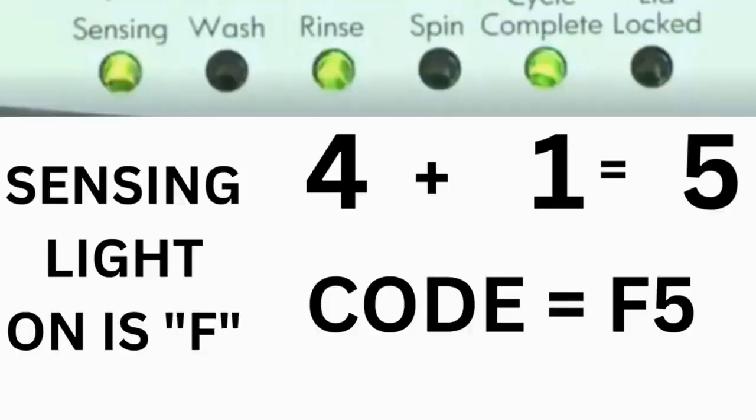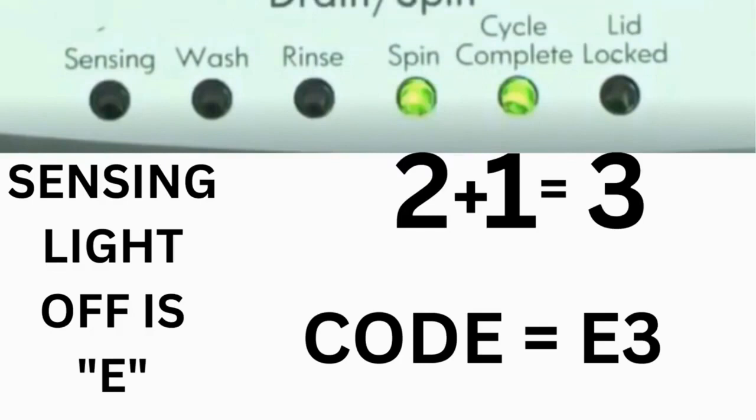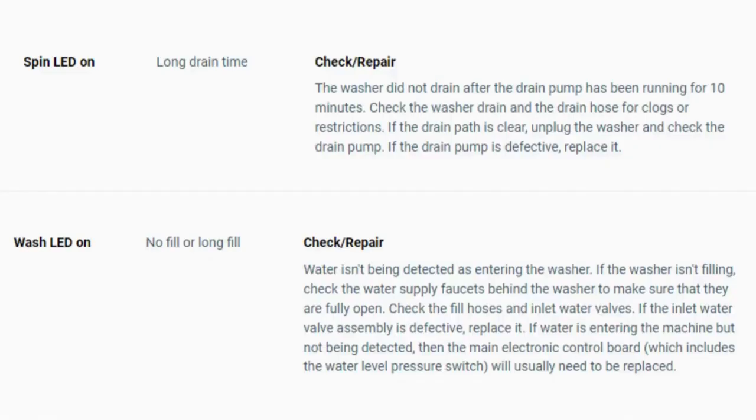For example, for error code F5E3: when the sensing light is on, the rinse and the cycle complete lights are on — adding all three together equals 5 — so the first part of the code is F5. Then, on the other flash of lights, the sensing light is off but the spin and the cycle complete lights are on — adding them together makes 3 — so the second part of the code is E3. The same error code flashes repeatedly until you turn the dial one click clockwise to show the next error code. Turn the dial again to see if you have any other codes; if there are no more codes, then you're done. To exit diagnostic mode, turn the washer off.